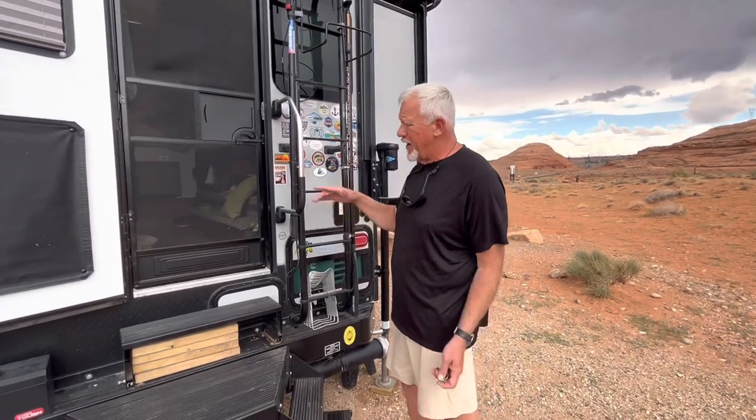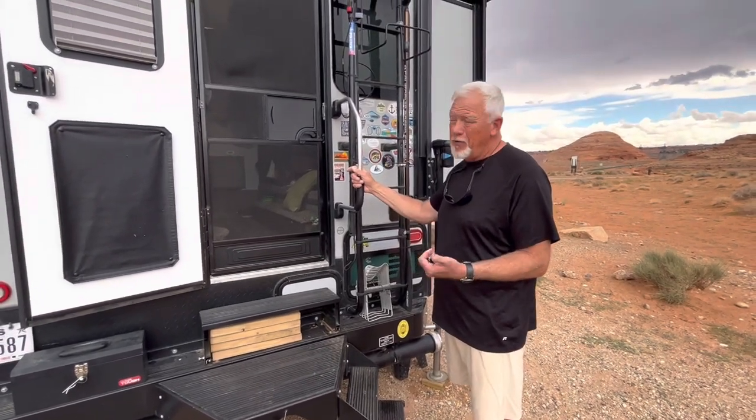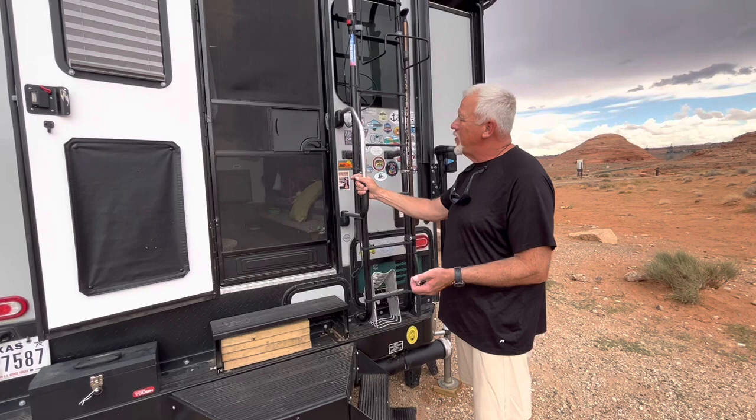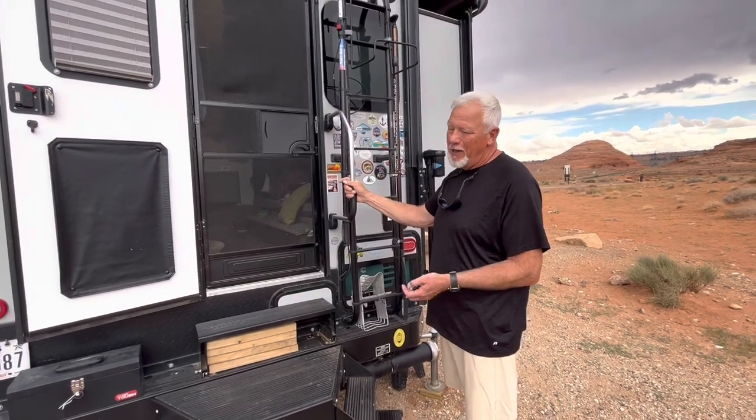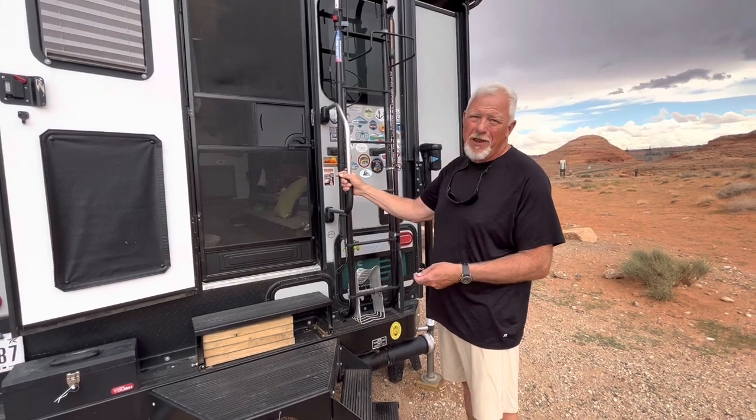We also added the Garmin inReach — it's not part of the rig but it goes with us. When we don't have cell phone service, I can stay in contact with friends and family, let them know we're okay, so my kids don't fuss at us.